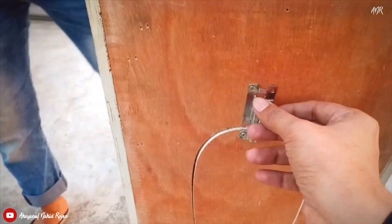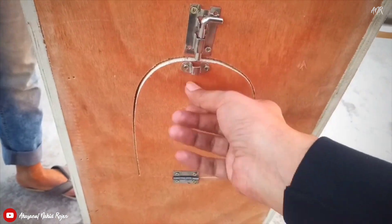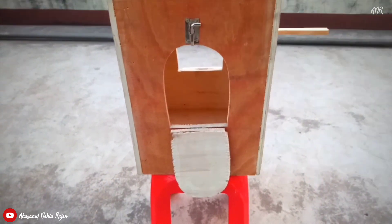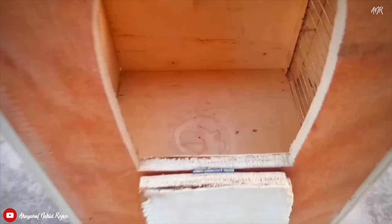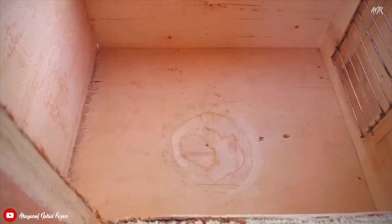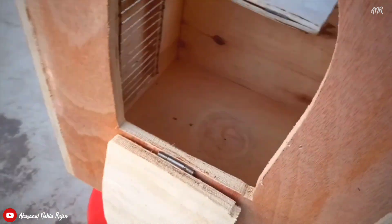This breeding box has two doors from both the sides. You can see that there is also a steel ladder. I have made a small round shape inside the box, which will help keep all the eggs together.